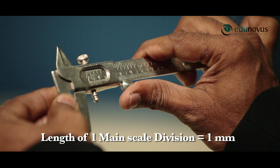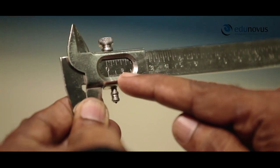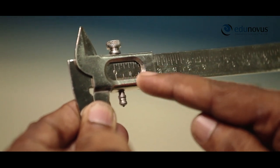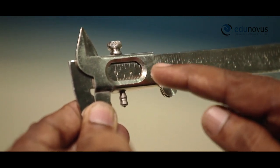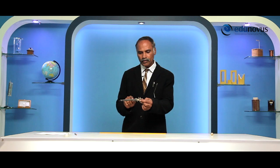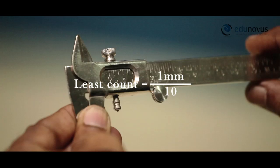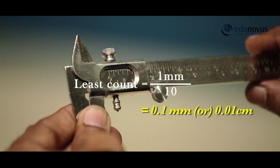As you can see here, the length of one main scale division is equal to one millimeter, and the number of divisions on the vernier scale are 1, 2, 3, 4, 5, 6, 7, 8, 9, 10. The total number of divisions on the vernier scale are 10. Therefore, least count is equal to 1 divided by 10, that is equal to 0.1 millimeter or 0.01 centimeters.